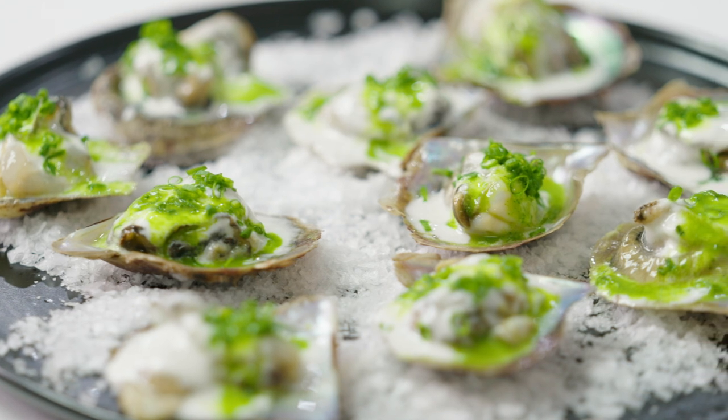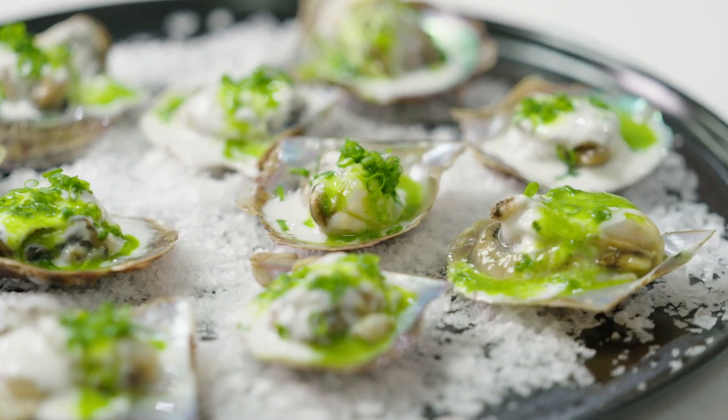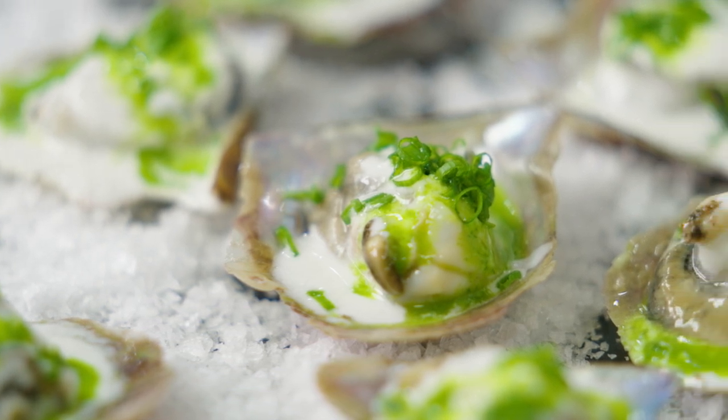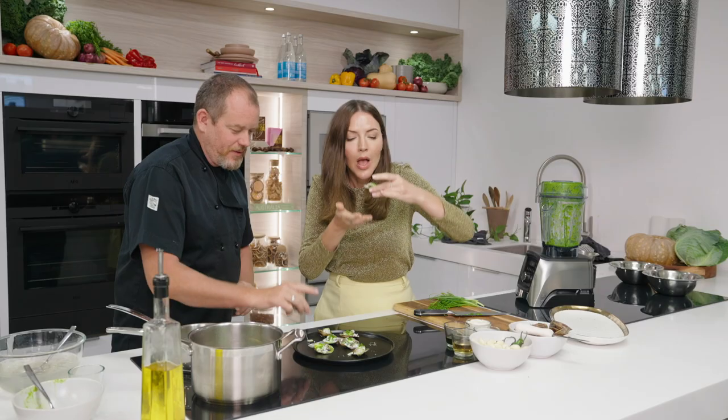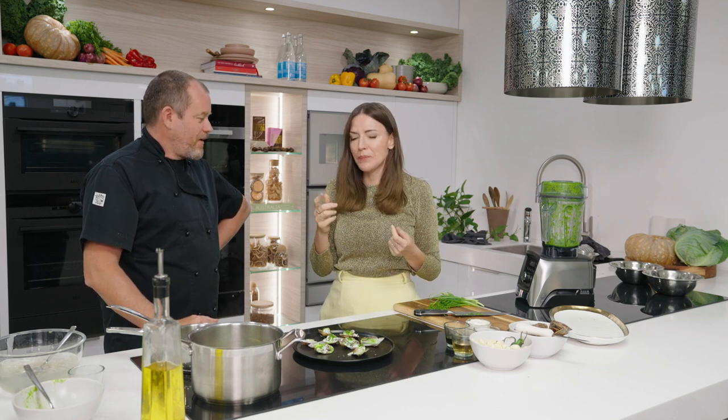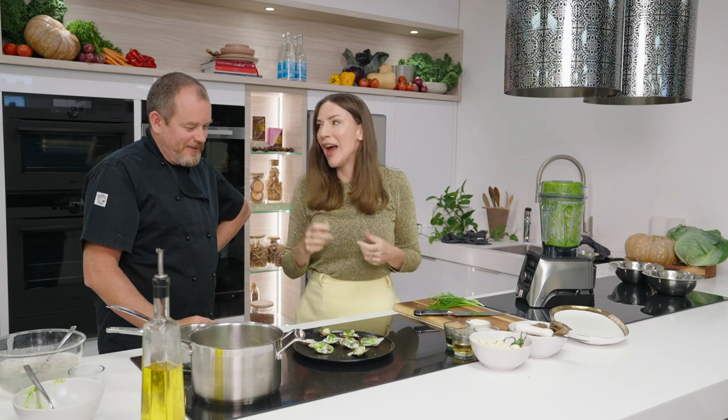Here are the Akoyas with buttermilk and coriander dressing and a little bit of chives. Let's have a try of these. They really have such a unique taste profile and you really bring the flavours out in only the way that you can. And you're serving these at Will Street now? Yep, on the menu — they've been a signature from the beginning. So come try them.